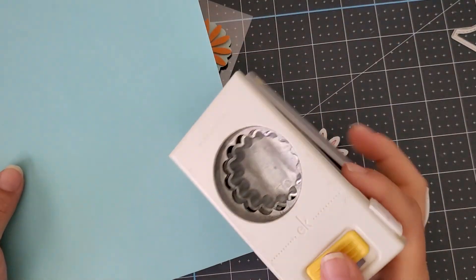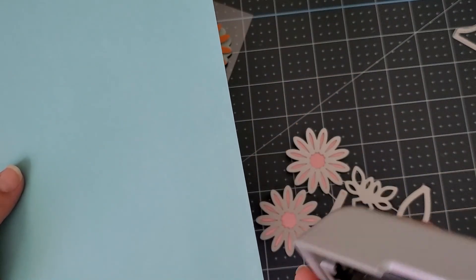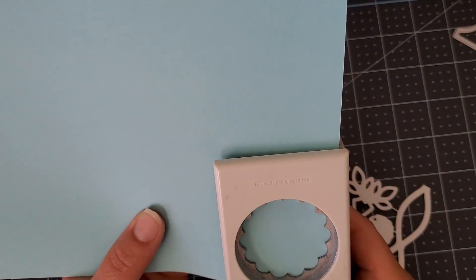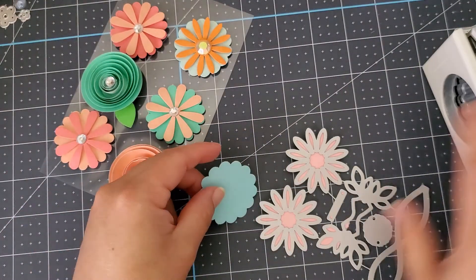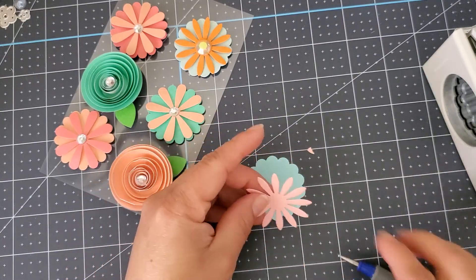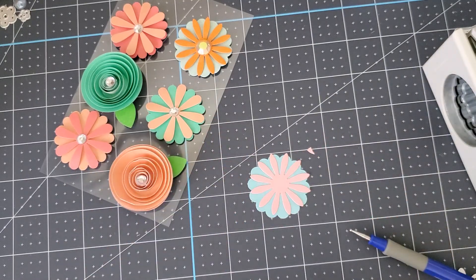So I had this punch right here. It's a scallop punch. It is from, I believe, EK Success Tools — oh my goodness, tongue twister! All I went ahead and did is punched this out. I've already die cut some of these flowers. And look — all you do is this. Isn't that amazing?